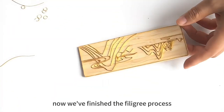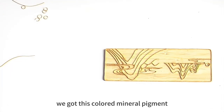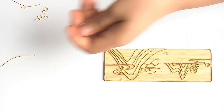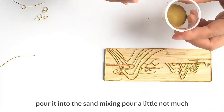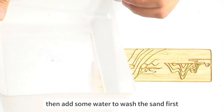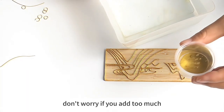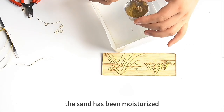Now you've finished the filigree process, and we move to the coloring step. We use colored mineral pigment. Pour a little into the sand mixing cup — not much. Then add some water to wash the sand first. Don't worry if you add too much. The sand will be moisturized.